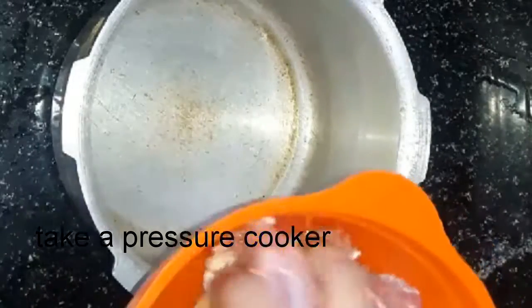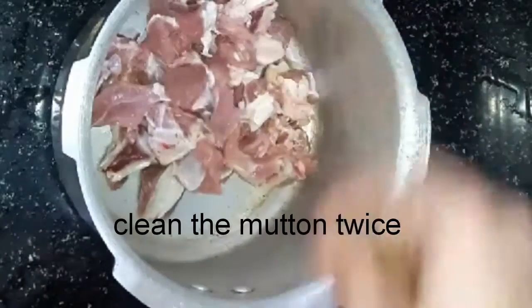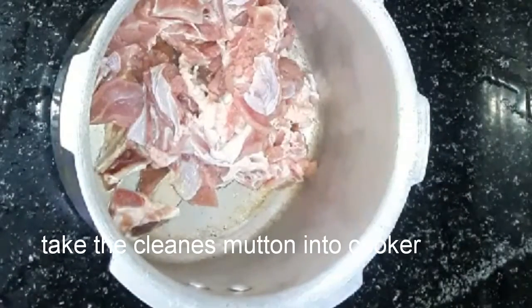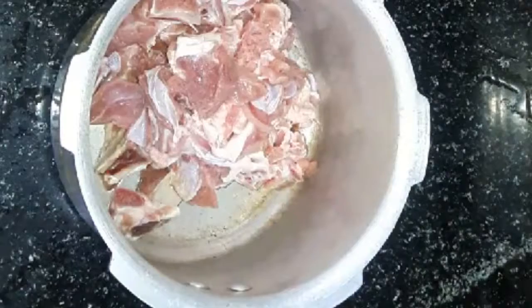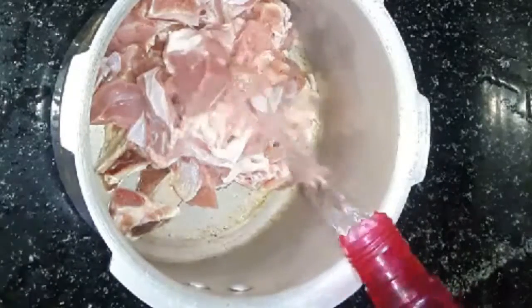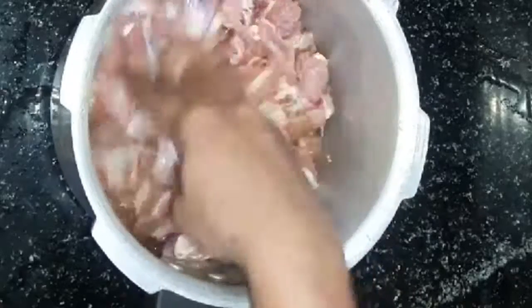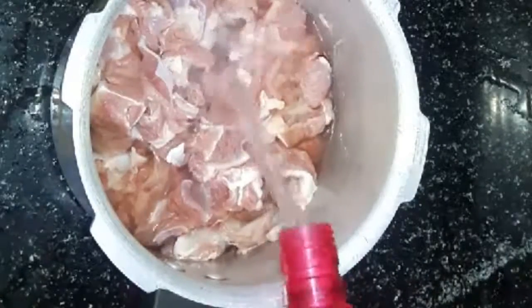Let's clean the mutton. After cleaning, put a pressure cooker on the pan and put the mutton into the pressure cooker.